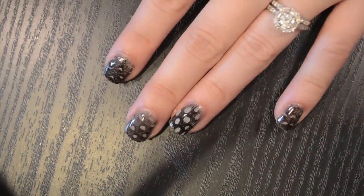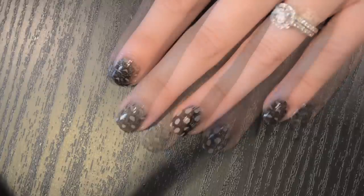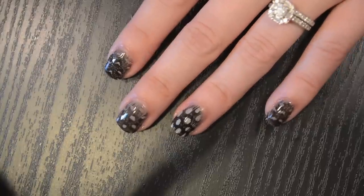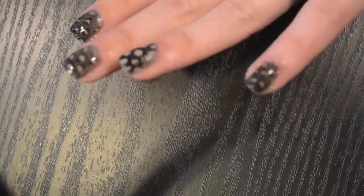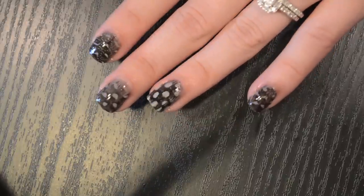Hey guys, so today I have this really fun, really easy feather manicure, and this is using real feathers. This was inspired by a picture tutorial that was on the Nailsaurus' website and I'll put a link to that post below so you guys can check that out. This is really easy, a lot easier than it looks. If you want to see how to do this, then keep watching.